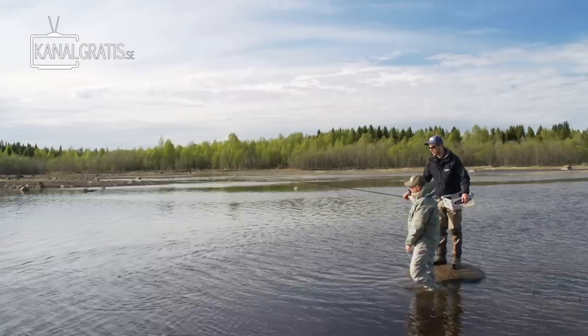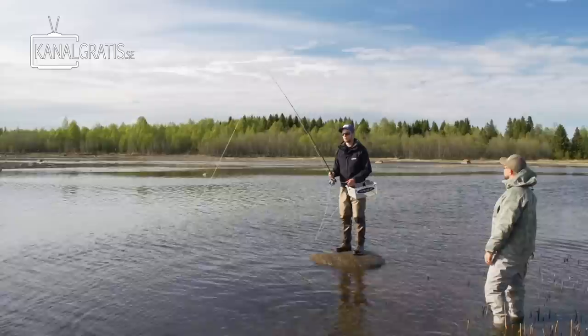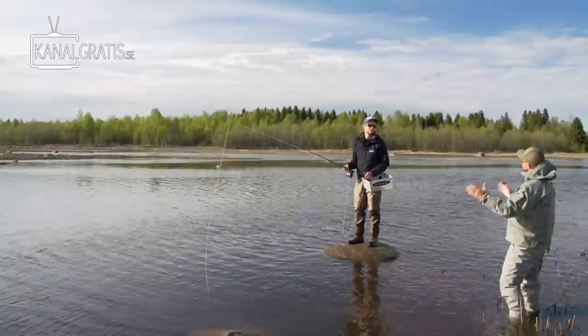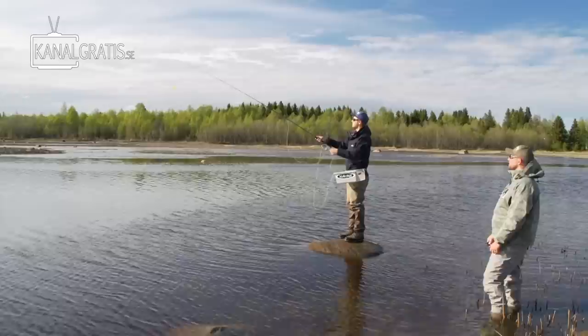So how much line do you need out before you start to cast? That's basically it — don't pull it too short because it's pretty hard to start then. The head length, the weight of the line, is around 10 meters on this line. So when you have 10 to 12 meters of line out, things are going to start happening — you get the right weight to get the line really moving. Once you're at that distance, you can start shooting some line. Perfect — it's actually too good!